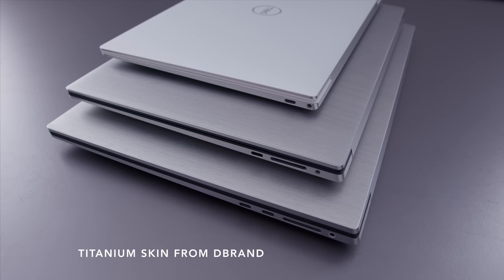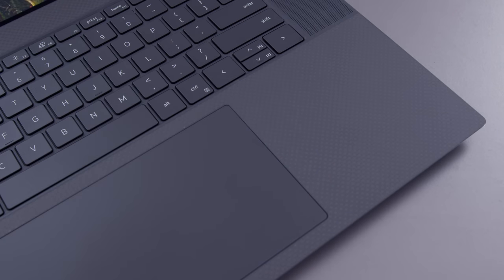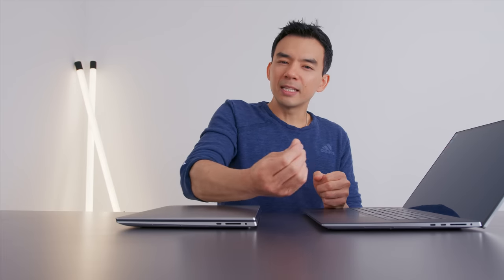I really like the design aesthetic of the XPS devices this year. I really like that whole angled look they have to these machines. I like the exterior, and I also really like the carbon fiber interior. This material — I didn't notice this in my first look — but this is a different resin or different finish than the previous carbon fiber. I actually like this stuff better. It's still soft to the touch and comfortable to type on, but it's not as sticky.